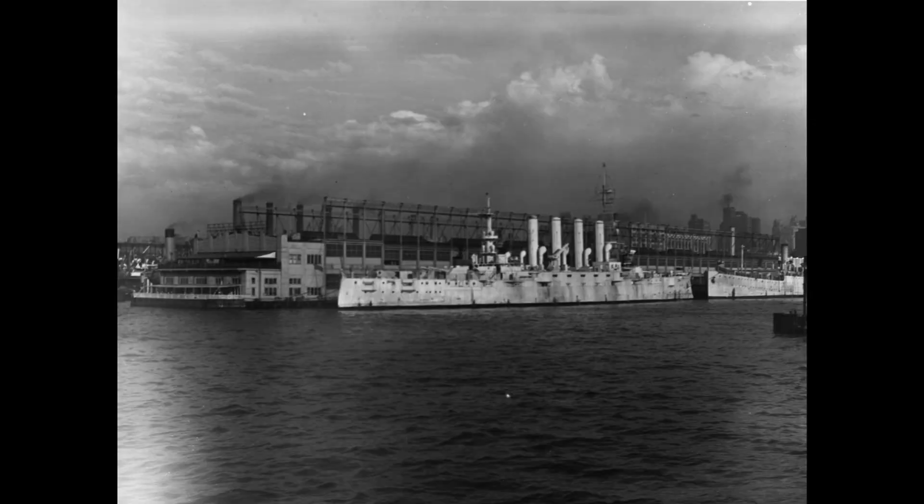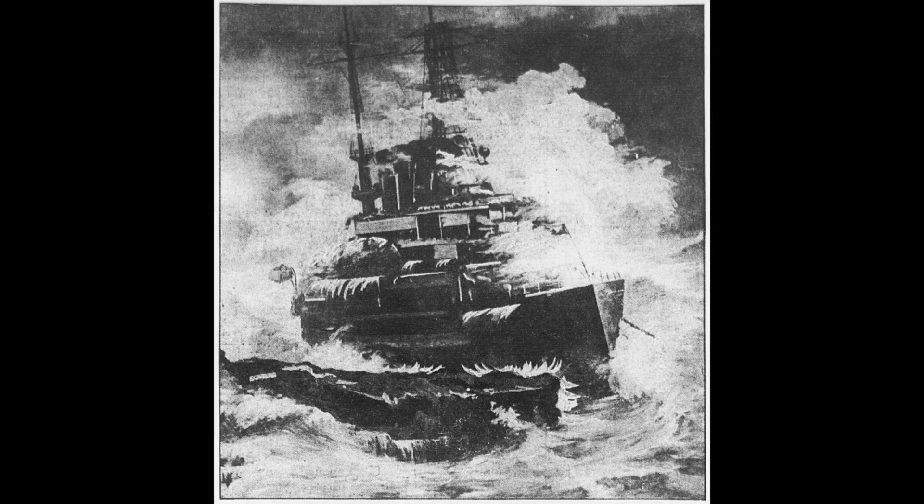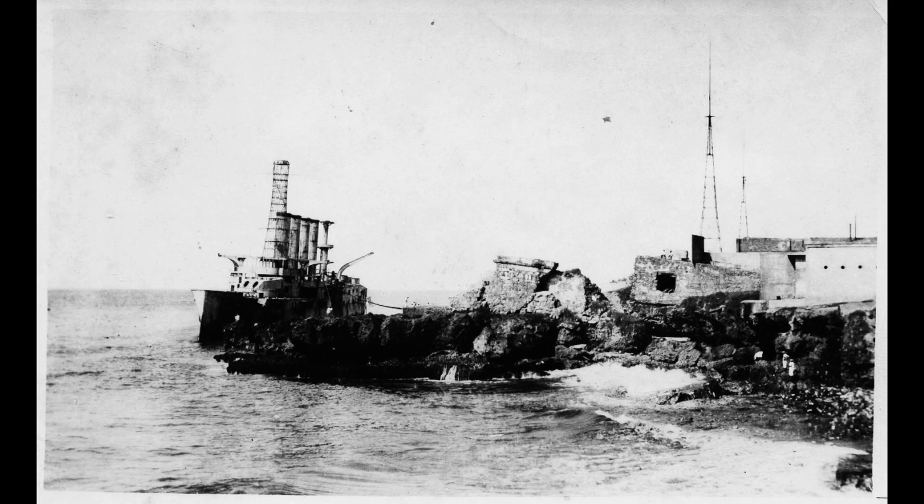As a result, the three surviving ships, now named Seattle, Charlotte and Missoula, were gradually phased out of service and scrapped during the 1920s. The last ship, Tennessee, now Memphis, had suffered a rather unusual fate during World War I, being driven ashore and wrecked by either a tsunami or a massive storm surge caused by a hurricane in August 1916, whilst anchored off Santo Domingo.